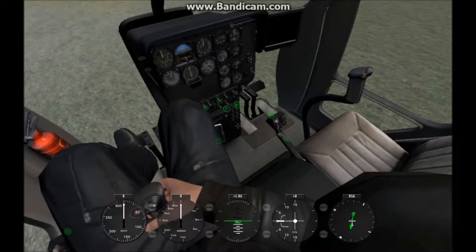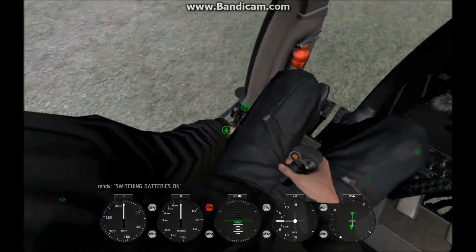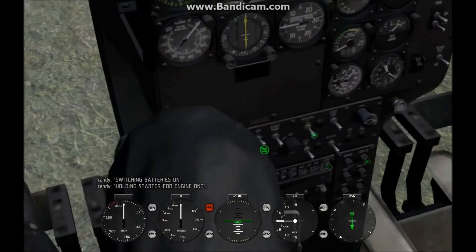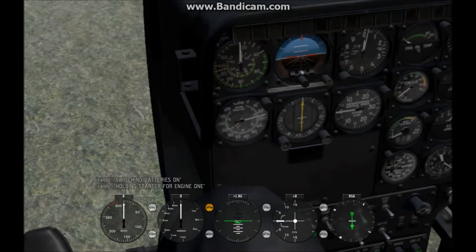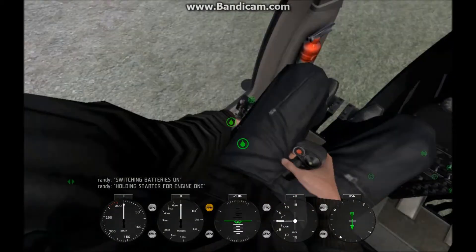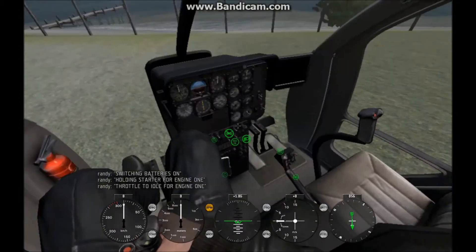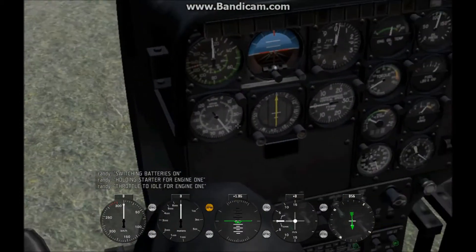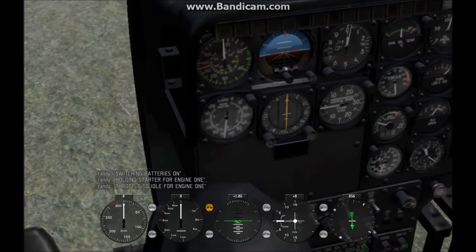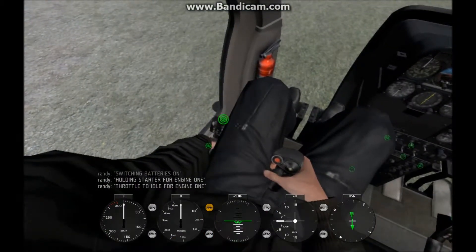First thing is you want to turn the batteries on. Switch batteries on, then turn on your starter — starter for engine one. Then look right there where my crosshair is pointing; wait till it's at 12%, then set your throttle to idle. Then wait till that little dial goes up to 65%.